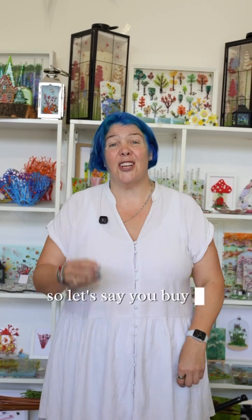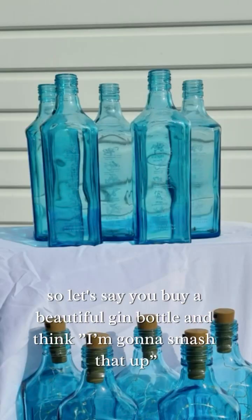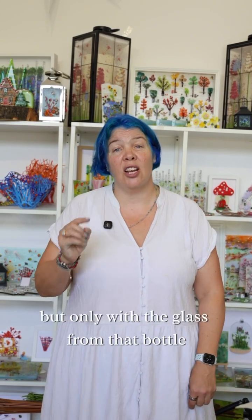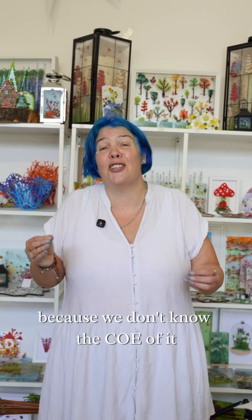You can only ever fire a bottle with glass from the same bottle. So let's say you buy a beautiful gin bottle — you can smash that up and make a beautiful bowl with it, but only with the glass from that bottle, because we don't know the COE of it.